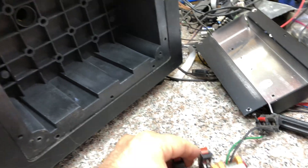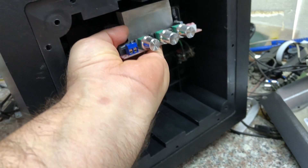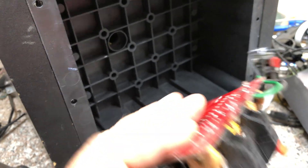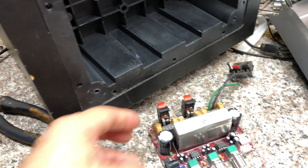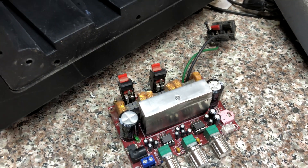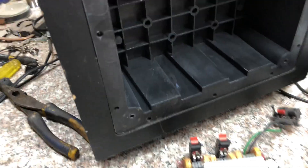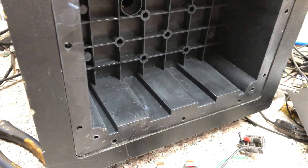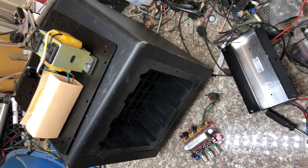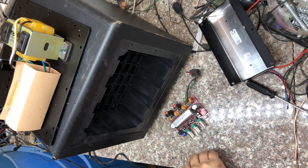The idea is to put this new board - you've already seen it in another video - and install this amplifier board in the aluminum case or cover, closing it up like this. If you see something weird, it's because I added another heat sink just to be on the safe side. This amplifier board is 2.1 and I'm going to use the same power supply. It already has outputs for the two satellite speakers and another output for the subwoofer.